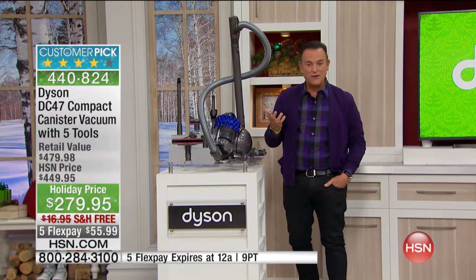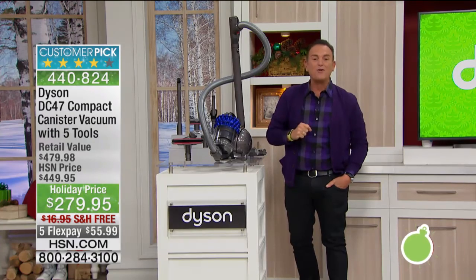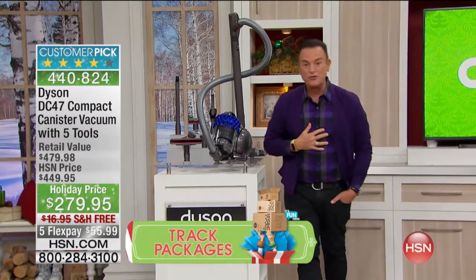This is, by far, the very best value of the DC 47 in America, coming out of that Dyson documentary. We did the research before the show. I personally went to a couple of the most heavily searched internet sites other than HSN in America.